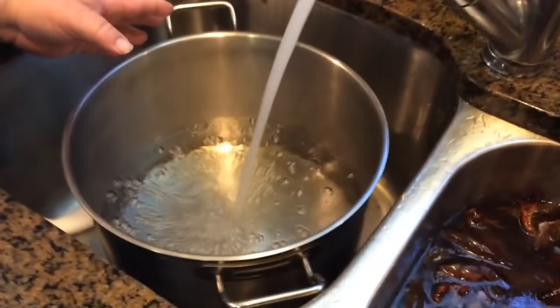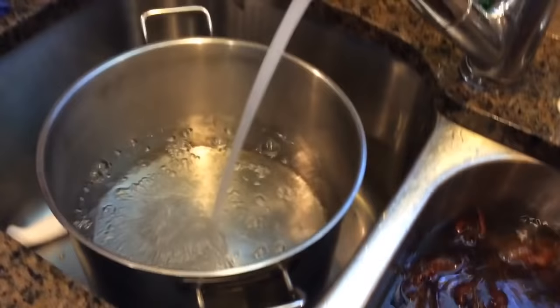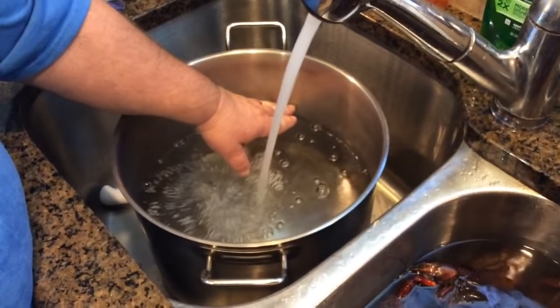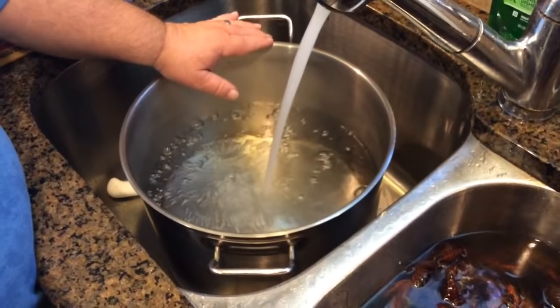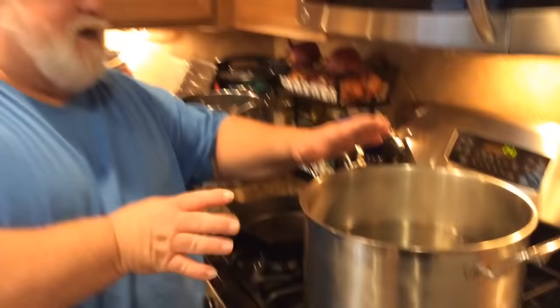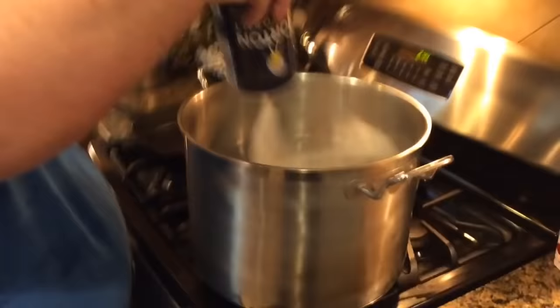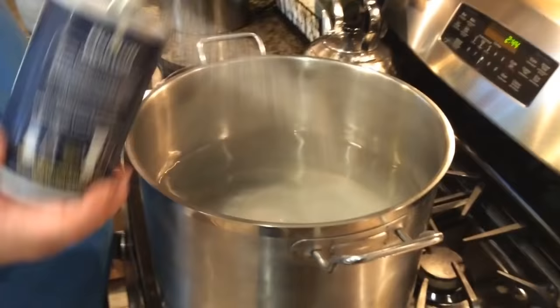I've got my 20-quart boiling pot, which is pretty much fairly inexpensive. For a size like this, a regular 20-quart boiling pot is plenty big enough for the 10 pounds we have. Fill it up a little more than halfway, then get it on the stove. We're going to put this pot on the highest setting to get it boiling quickly. Once I add my seasoning, I'll cover it because the cover makes the water boil faster. I've got a little Morton salt — about a quarter of a box should be plenty.